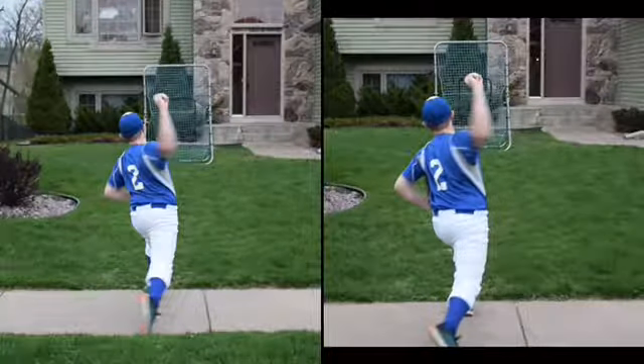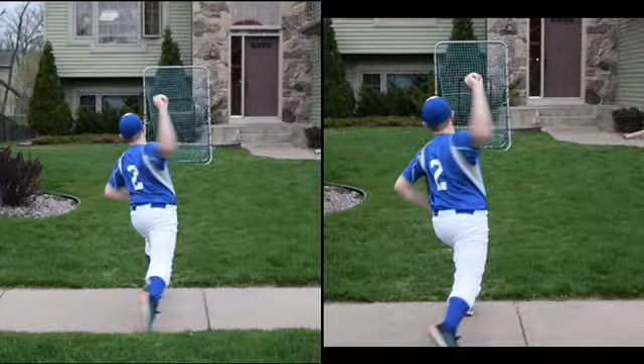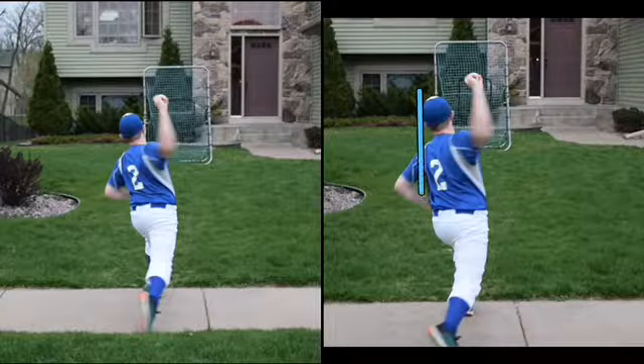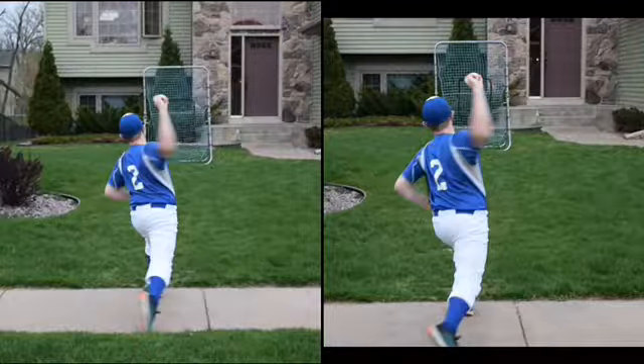Alright Jacob, so this is what's going on. This is where you're throwing from. If you compare other throwers to when their front foot hits the ground, you're going to look different. You're going to see their arm more back here, and this just gives them time.